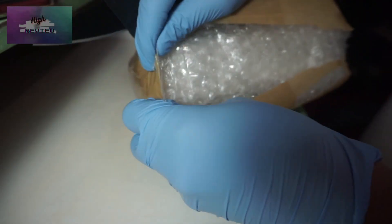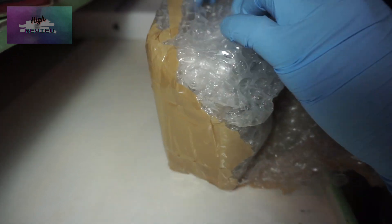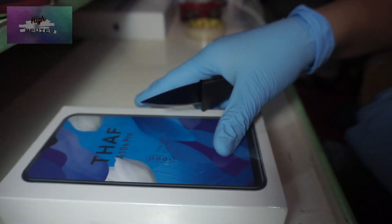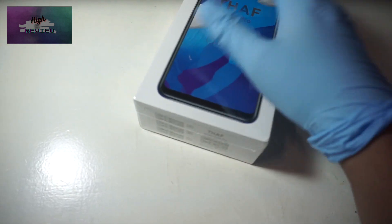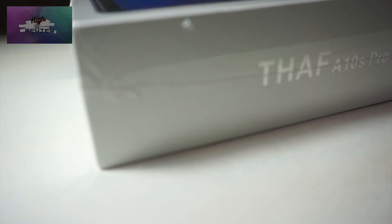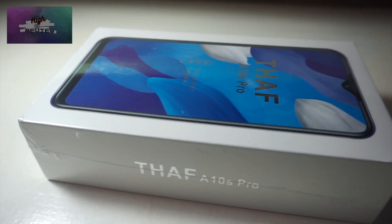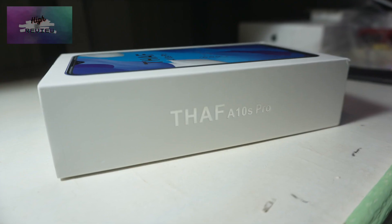Now we proceed with the unboxing. You can see there's a lot of bubble wrap, and that's a plus for the seller because that's going to keep our package safe during transit — especially here in the Philippines where packages aren't really handled that well. You can see the box looks premium, it looks the part. Just looking at the box, you wouldn't imagine this phone only cost less than 3,000 pesos. It actually looks a bit premium and feels nice compared to local phones.